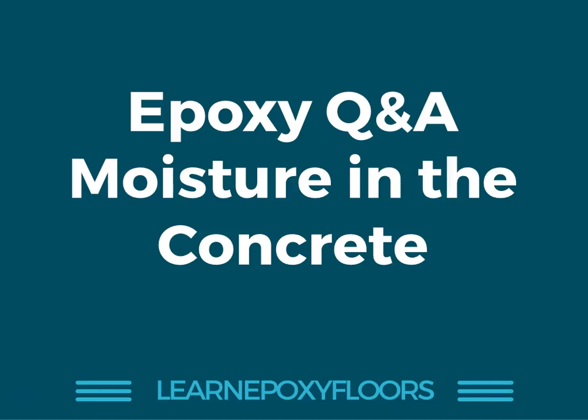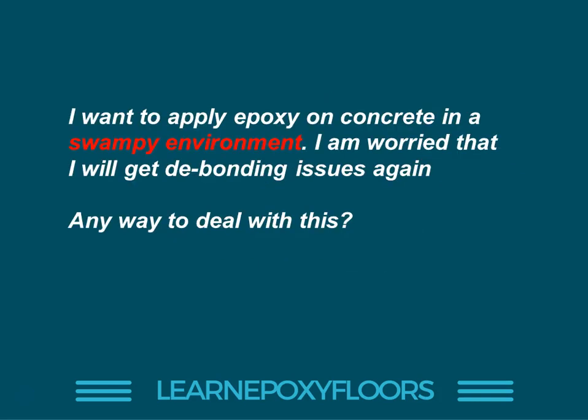Welcome to another Q&A session. Today's Q&A is about moisture in concrete, and more specifically rising dampness in concrete. I had a question from someone who posted this on the learncodings.com blog. They want to apply epoxy on concrete, but it's in a swampy environment — a building surrounded by a swamp, like a marsh. Last time they did this, they got debonding issues. So they're wondering how to apply epoxy without dealing with rising dampness and moisture. Is there any way to deal with this?